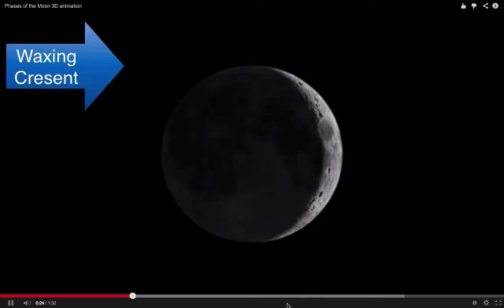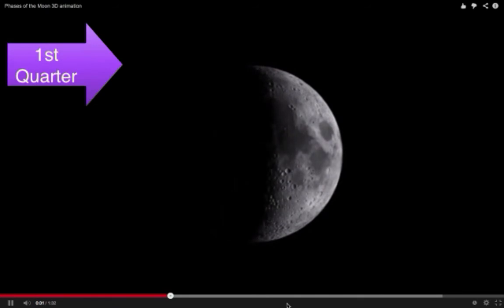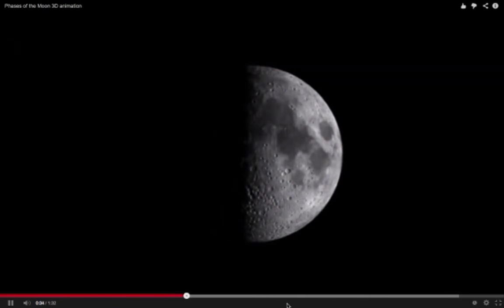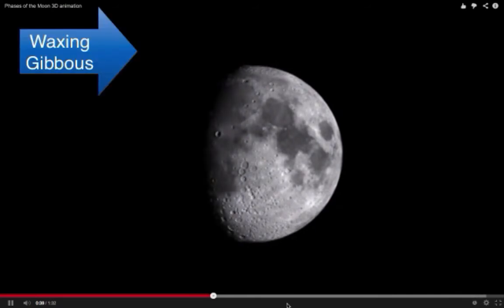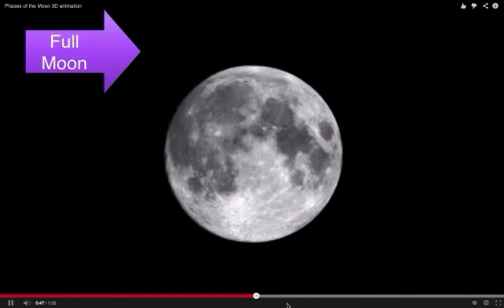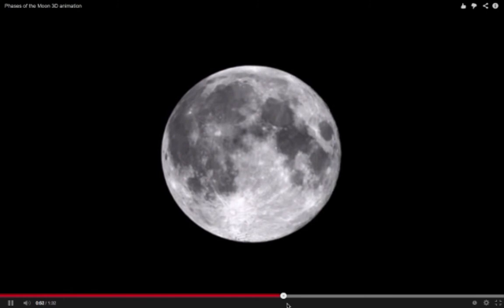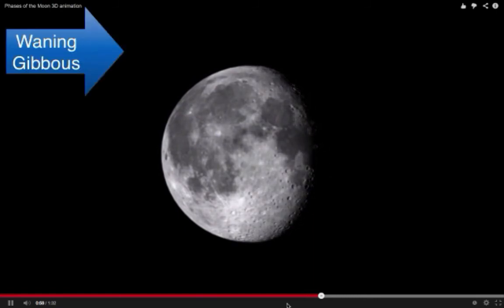We're almost at the crescent. We're going to go halfway — now we're at first quarter. We're going to keep going to gibbous, and here we go to full moon. Full moon, nice and white — you can see all the different parts. Remember, we just went through all the waxing phases.